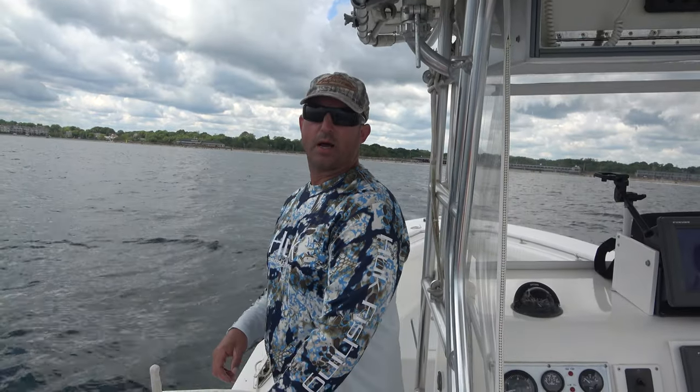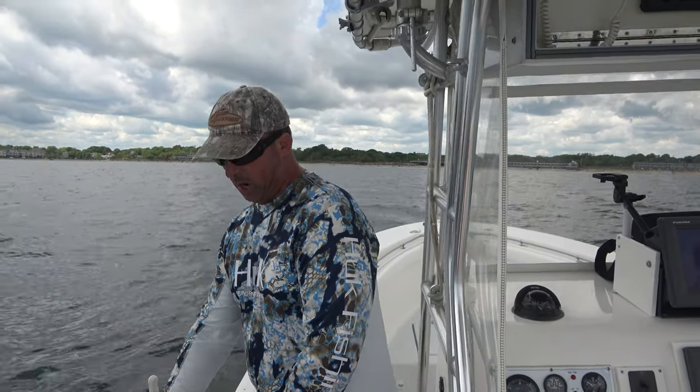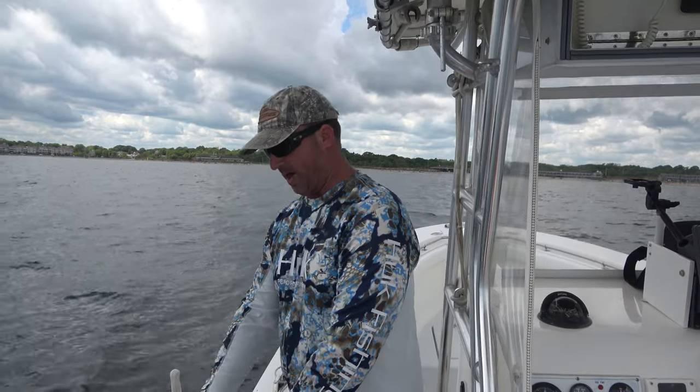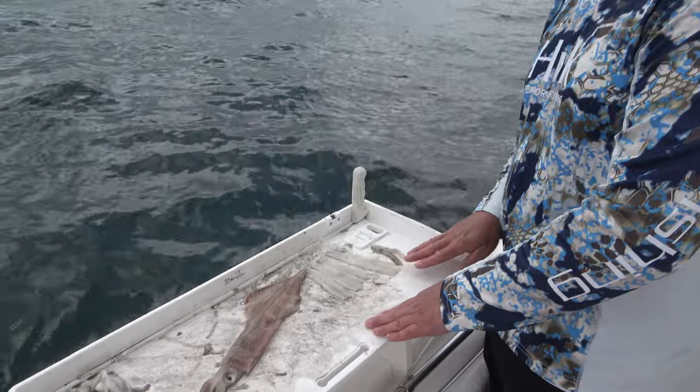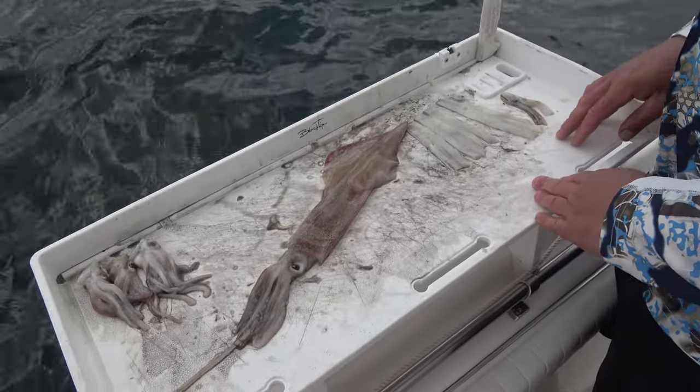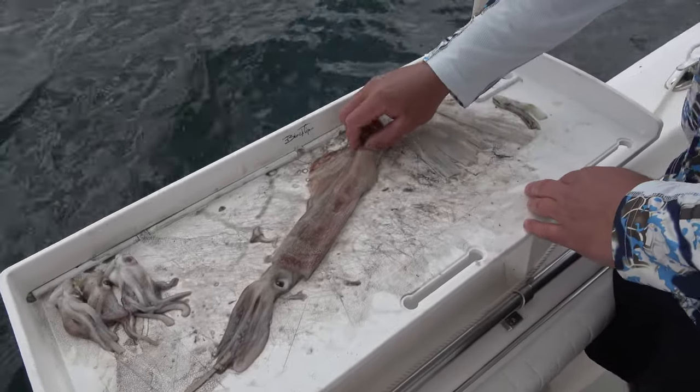I'm going to demonstrate how we like to cut our large strip baits from a large squid. These squid were caught just a couple weeks ago — there's a full video on that — and I'm just gonna demonstrate what I do.